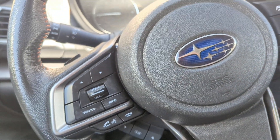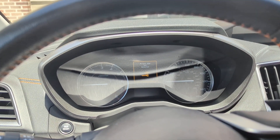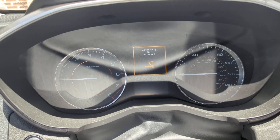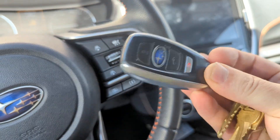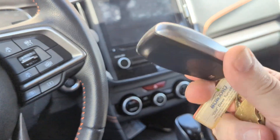All right, because it happens to the best of us — you get in your car and it says 'access key not there.' Well, I have my key, I don't want to start. That means my battery is dead.